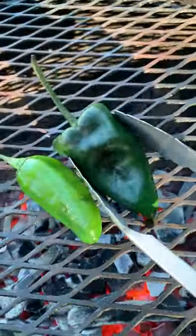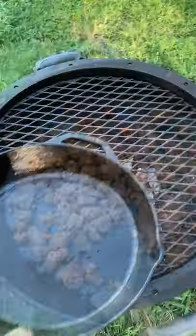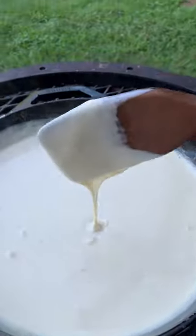Let's make a skillet queso with a charred salsa. Cook up some peppers, adding in some spicy sausage, cook that until it's done, pull it off, add some melting cheese, some cream and let that melt.